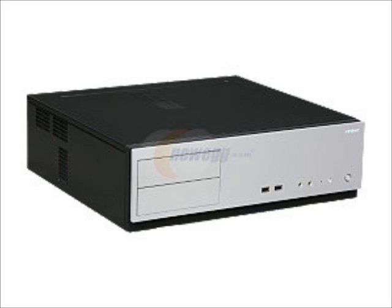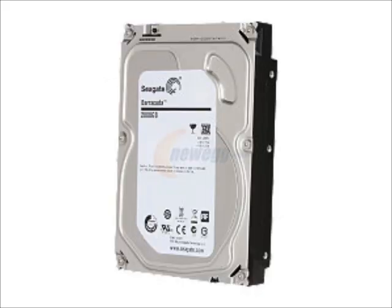For the hard drive, we have a Seagate Barracuda 2TB. It runs at 7200 RPM and has some cache in there. It's $120, and if you want to upgrade to a 3TB, that's only a little bit more — I think they're around $160 to $180 now.